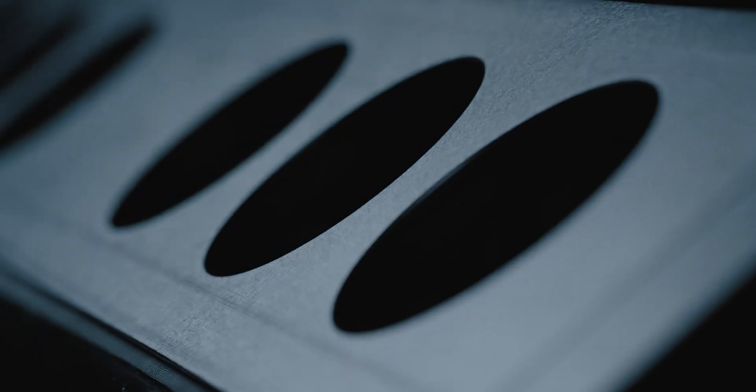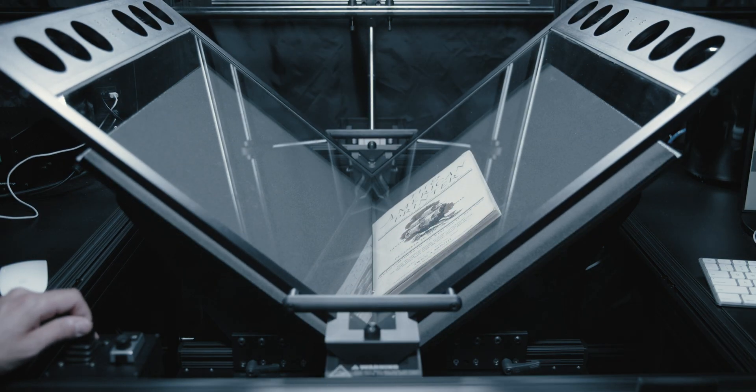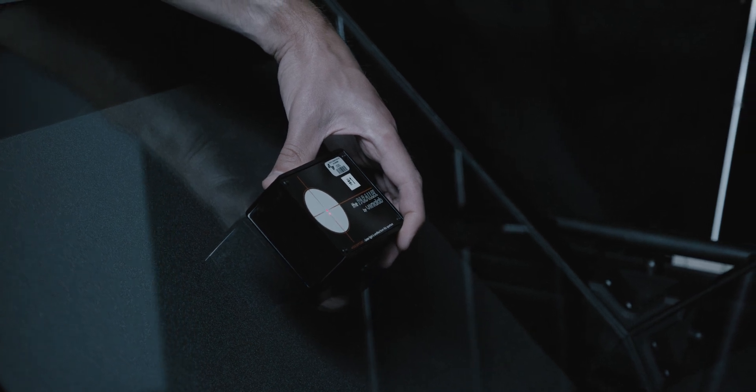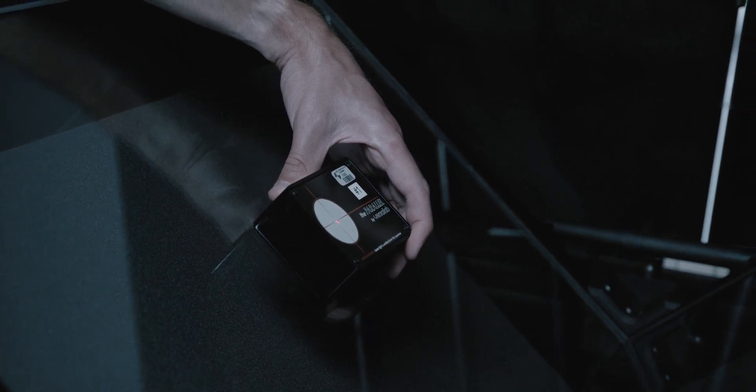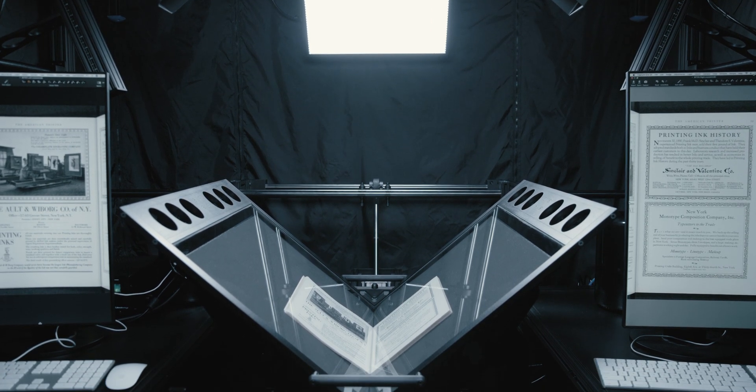The BC100 is solidly built. During the installation process, the system is laser aligned to a few hundredths of a degree so that the camera, lens and subject are extraordinarily parallel. The plane of focus is fixed at the bottom of the glass platen, so every page is perfectly in focus, even when traversing a very thick book.